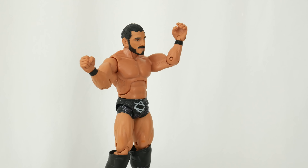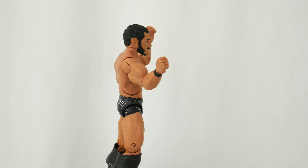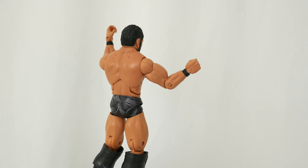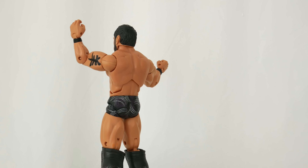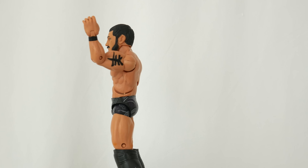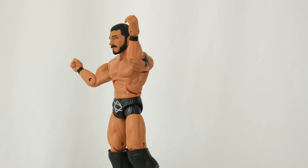Now the great thing with these old school Jakks figures is they were basically like 10 to 12 bucks and they had elite articulation, almost. But the problem with them is that they're Jakks, so their body sculpt and everything is very over the top and very cartoony, which sometimes makes that better for playing. But in this day and age, everything's about accuracy and having things to scale.